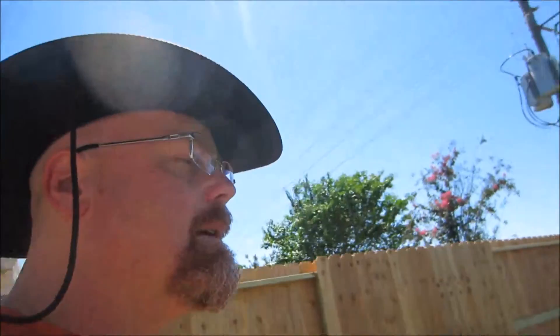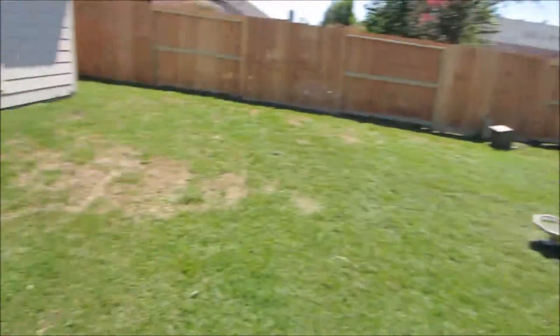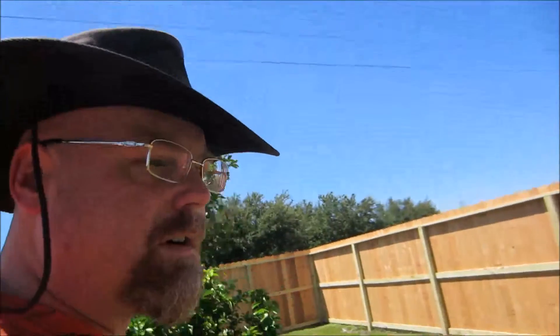The grass looks really bad here because I don't water it regularly — it's the backyard. This area around the tree looks really good because we still water the tree, but the rest of it kind of goes to pot because we don't water it. Water ain't free — water costs money.